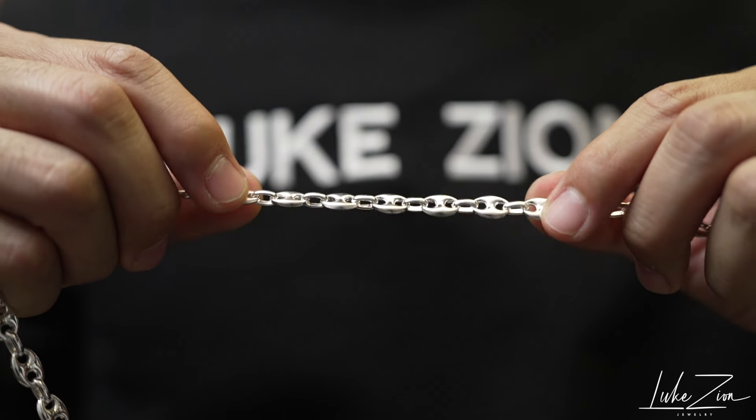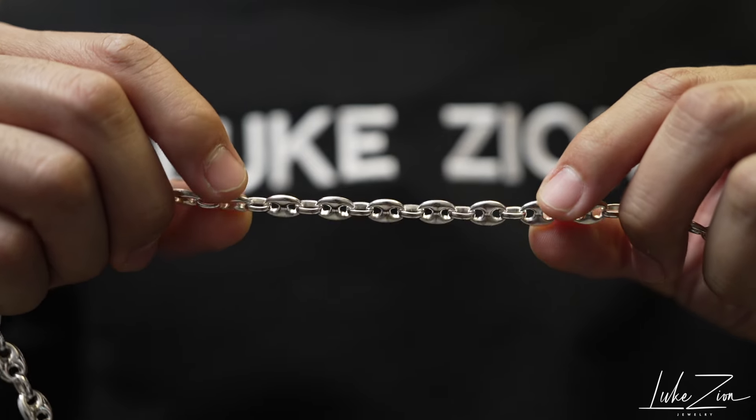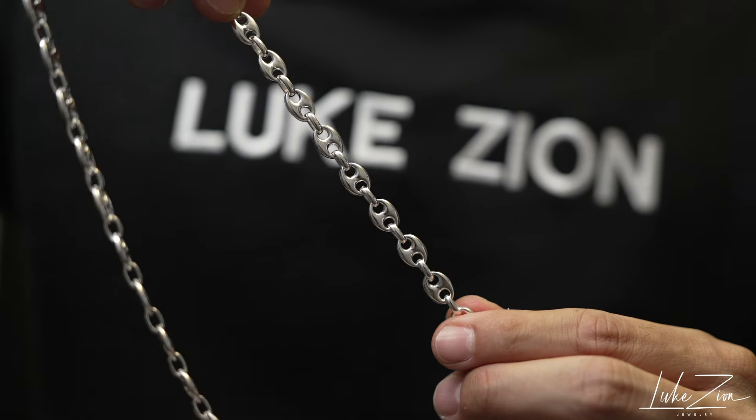Not only is this an old school chain, but it can also give you a nice fresh look depending on what you're wearing. It's going to give you a nice look regardless.